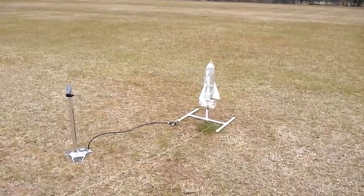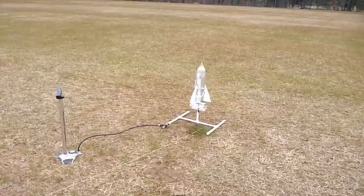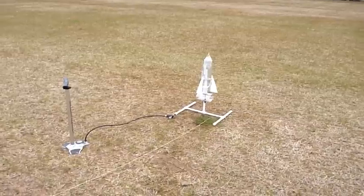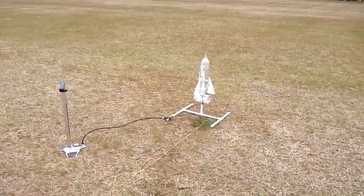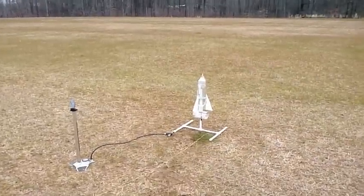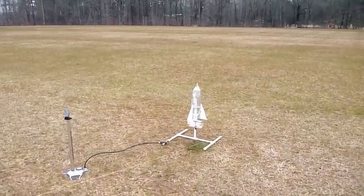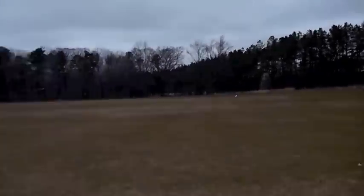This is launch six, this is our altitude rocket going for maximum height at 120 pounds of air pressure. Let's see how high this will go and how long it stays in the air — I'm gonna time this. Ready, three, two, one — there she is! That's five seconds, six seconds, seven seconds, eight seconds, nine seconds, just over ten seconds.